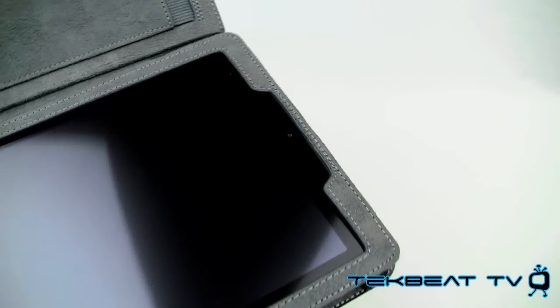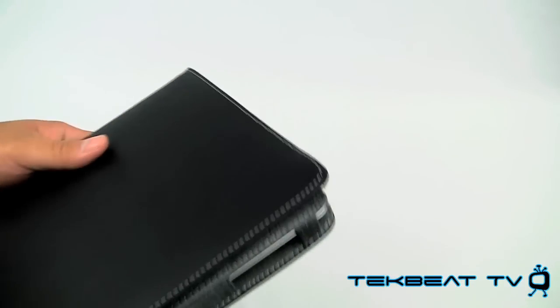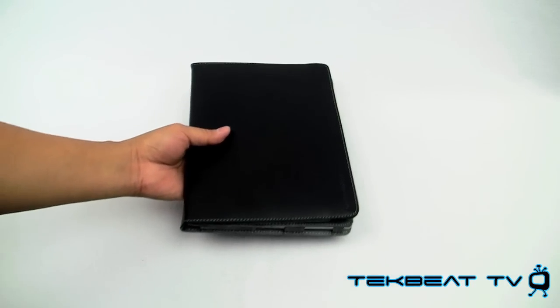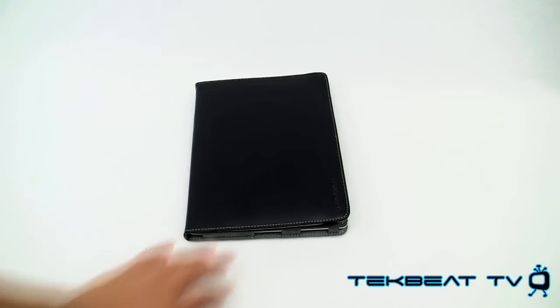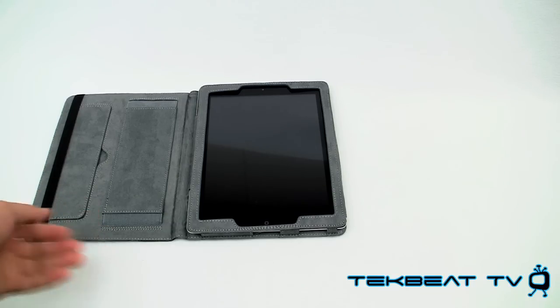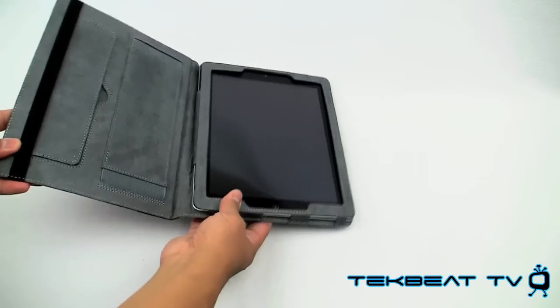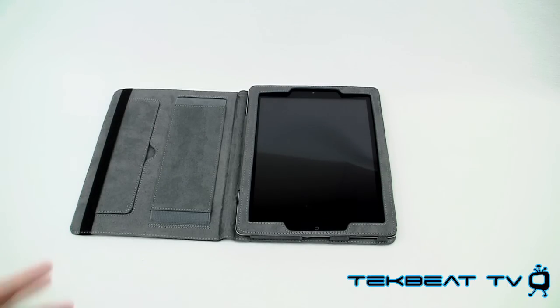Other than that, no real other issues with this particular folio type case. So if you're looking for a folio case, you might want to check out Marware. Other than those downsides, it is a protective case for your iPad 2. If you guys have any questions or concerns, feel free to let me know and I'll get back to you via email or private message. As always, I'll catch you guys real soon with another product review. Peace.